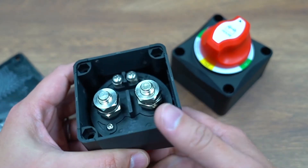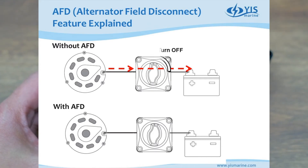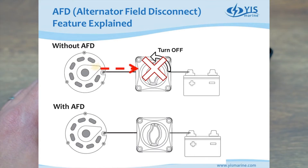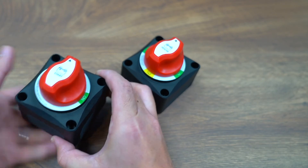So how does this work? When charging the batteries through the battery switches, if you accidentally turn off the battery switch without turning off the alternator first, the alternator will have no output path and the output voltage will rise. Eventually this high voltage will blow out the rectifying diode inside the alternator.